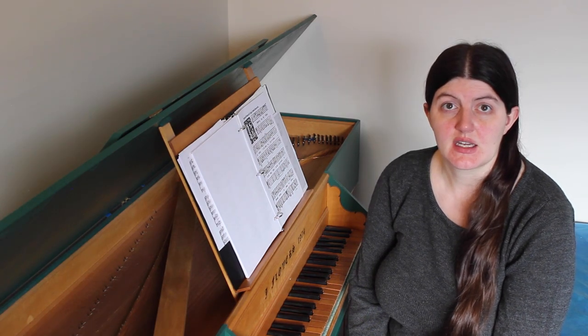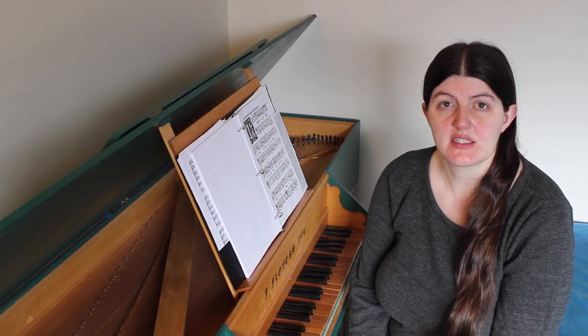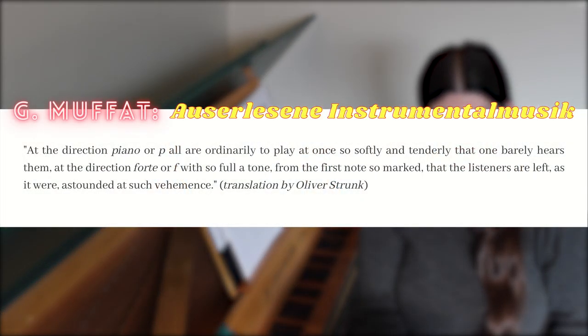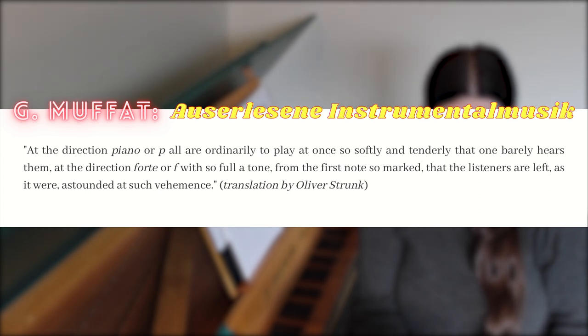Georg Mufat had this to say in 1701 about how the Italians played music: 'At the direction piano, or P, all are ordinarily to play at once so softly and tenderly that one barely hears them. At the direction of forte, or F, with so full a tone, from the first note so marked, that the listeners are left, as it were, astounded at such vehemence.'